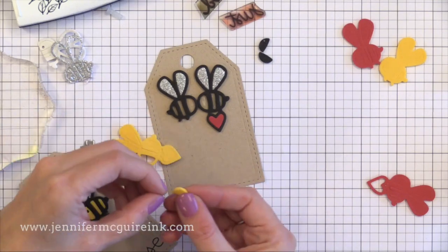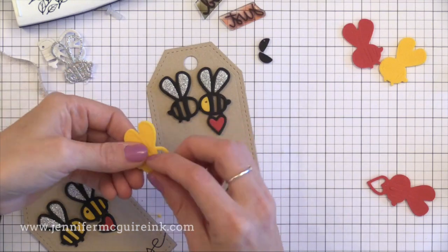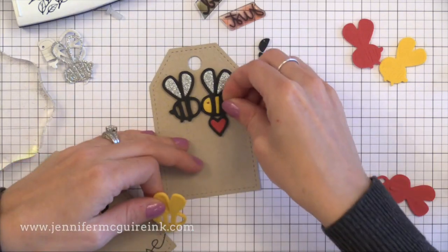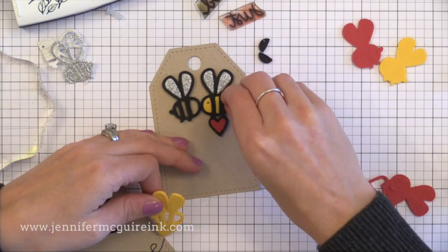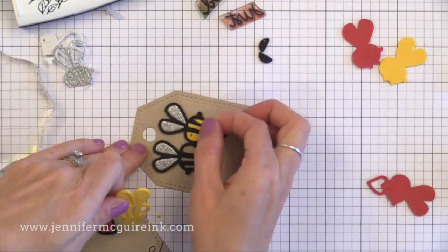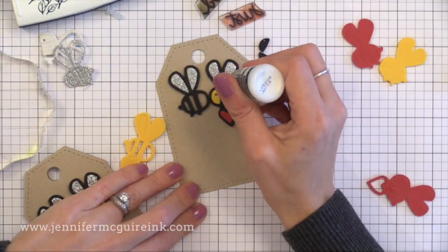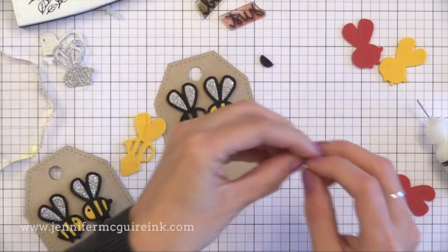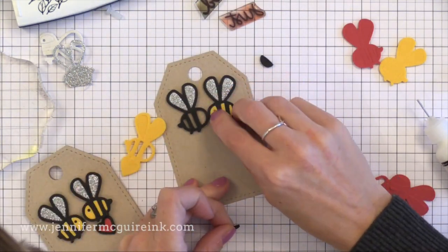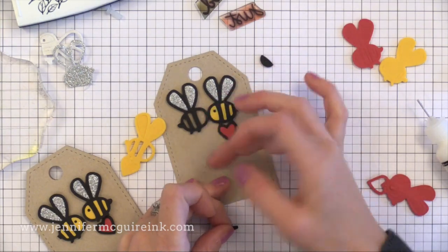Now if you don't have this kind of craft foam — I'll link to the ones I use, they're very inexpensive and there are variety packs — you could do the same technique with different felts in different colors to get some dimension and texture. Or you could just do this with card stock; it would be nice, smooth, and flat. But I really like the look of the craft foam because it gives dimension and just looks like a fun completed accent. I think this craft foam is pretty easy to work with — it's easier to do inlay with these dimensional pieces than it is with card stock.